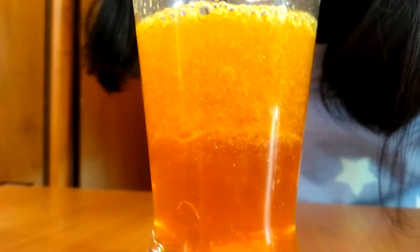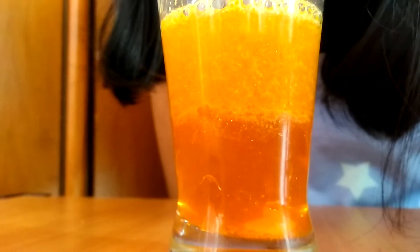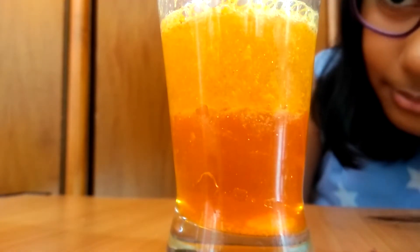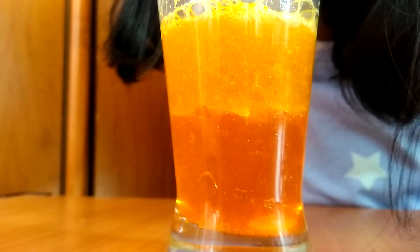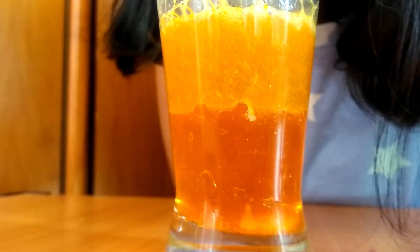Look at them. Look at the bubbles. They go pop, pop, pop. I love bubbles.